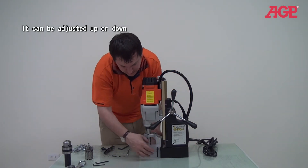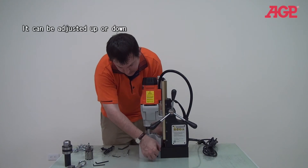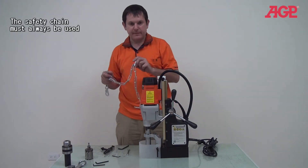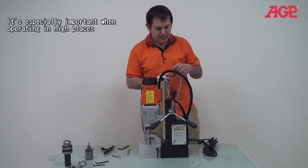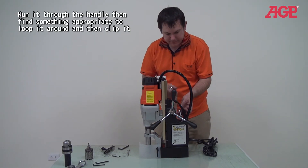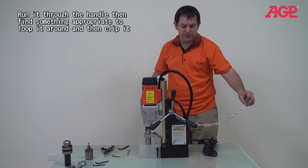This will also allow you to raise the guard if you need to. We've also got our safety chain — very, very important. If the machine ever comes loose, you don't want it to go flying. So you run this through the handle and attach it to the workpiece or anything secure.